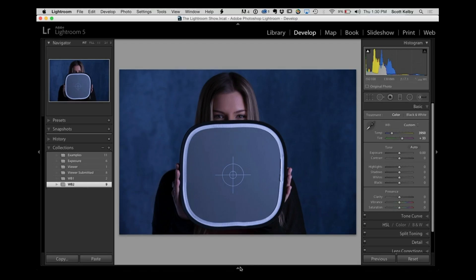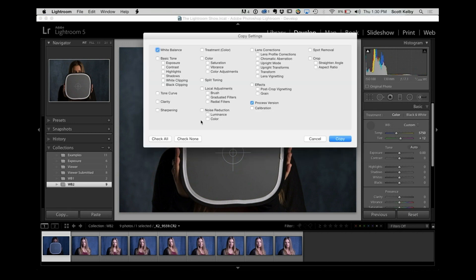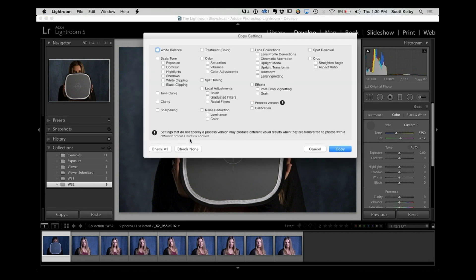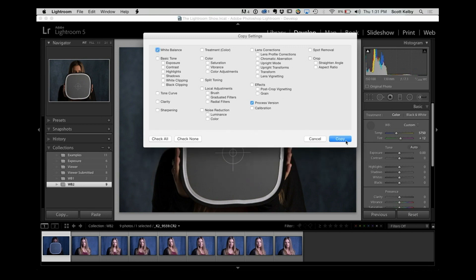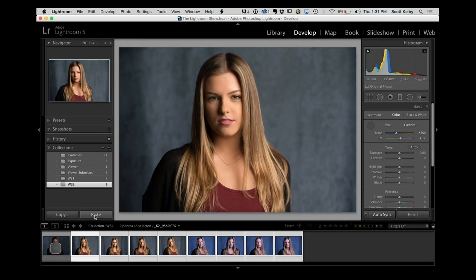Now, what if you are not shooting tethered? You're going to do the same thing. Have your subject hold the gray card on the first shot. Way number one: fix the white balance, then go to the copy button, check none, make sure you leave process version on and check white balance. Then select all the other images and hit paste — immediately they're all fixed.